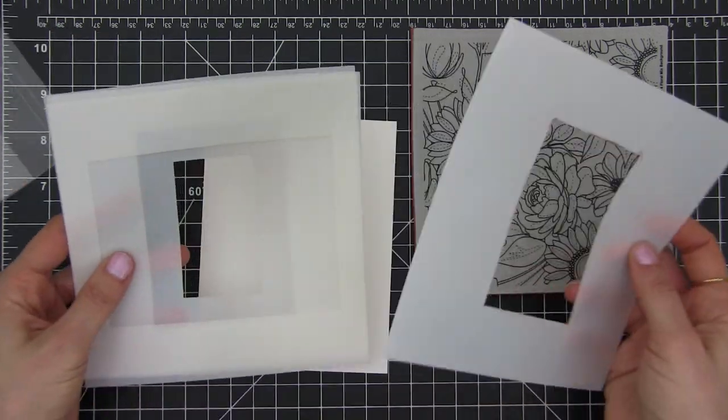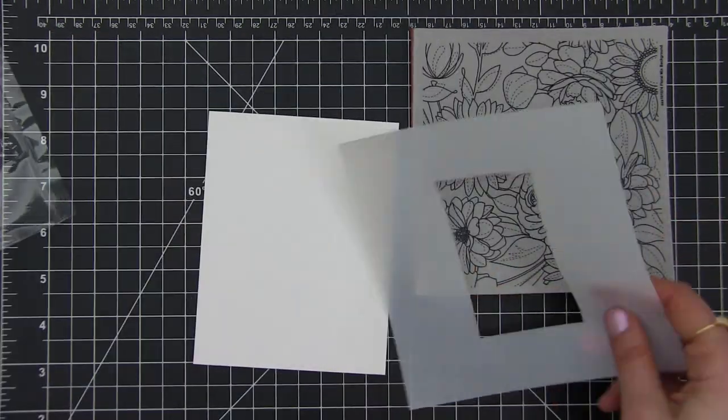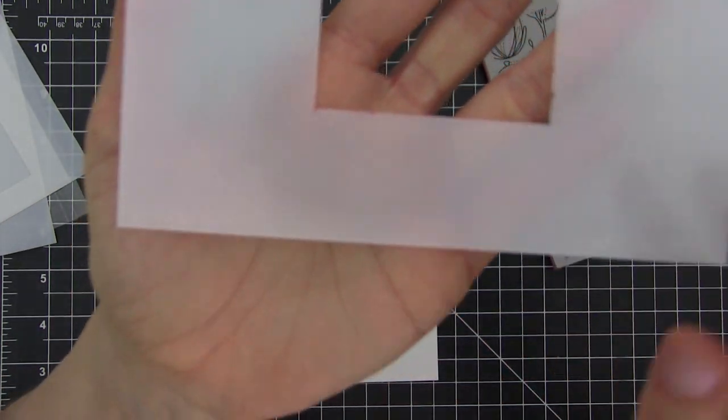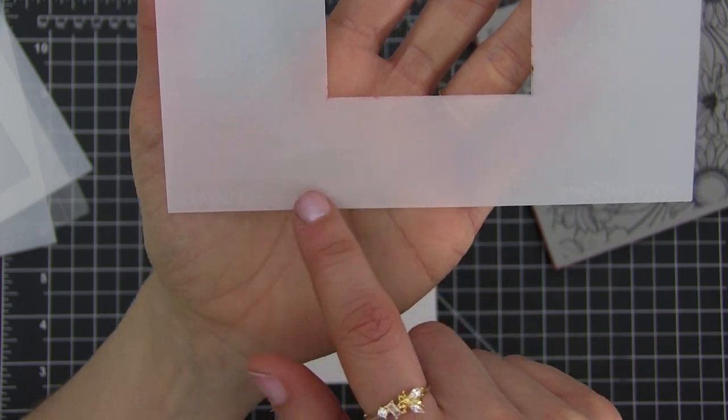In this case I'm using a stencil mask, but you can create your own if you want. This one is by Simon's Stamp and it also has little line marks that makes it easier to align it with the paper.